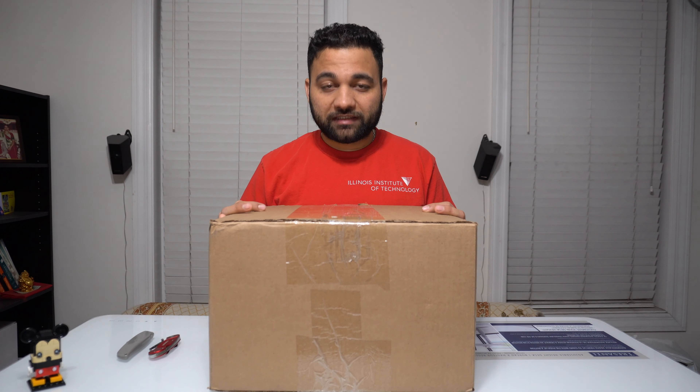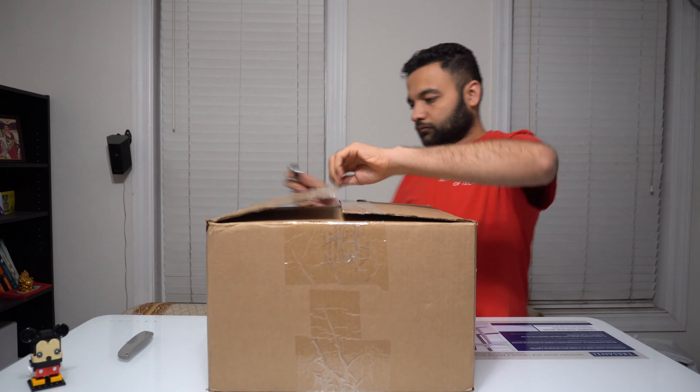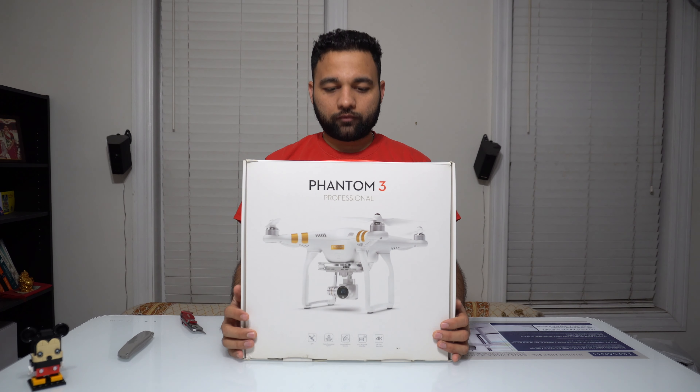Welcome friends, this is Dharmid Patil. Today I'm gonna talk about unboxing the drone that I received from DJI after it got repaired. I'm really excited to know whether it's a refurbished repair drone or a new drone or something else. So let's get started with unboxing — as you can see, it's a Phantom 3 Professional drone.